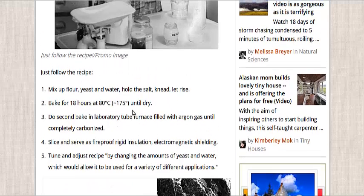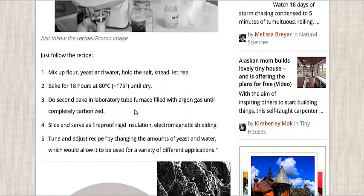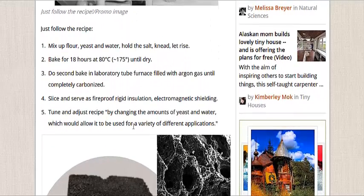Bake for 18 hours until dry. Boom — flour, yeast, water, no salt. Knead, let rise. Boom. It's easy. Easy recipe. And they got a picture of the woman baking bread here, just to show you how you could almost make your own insulation like this at home. Use this as a recipe to do it yourself.